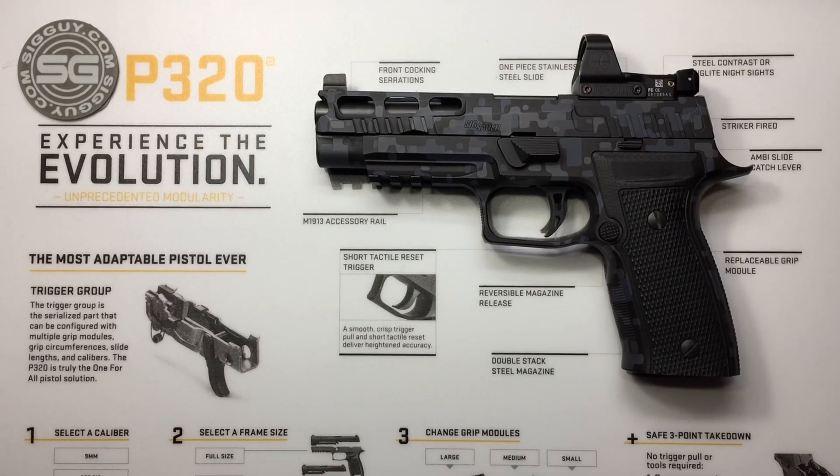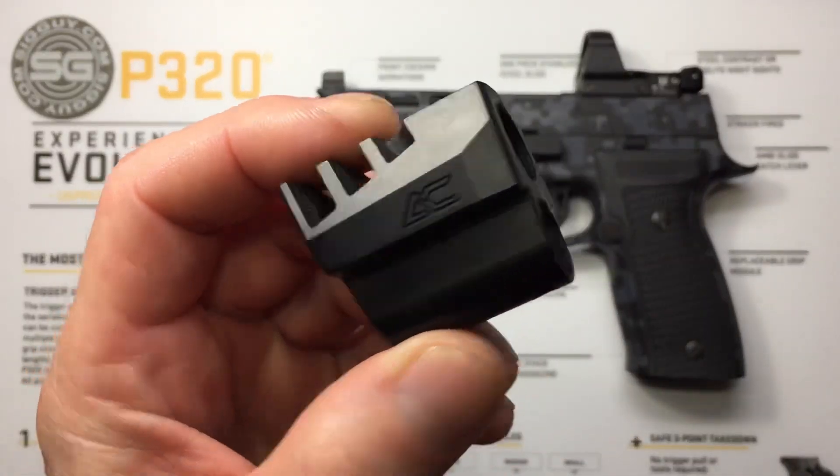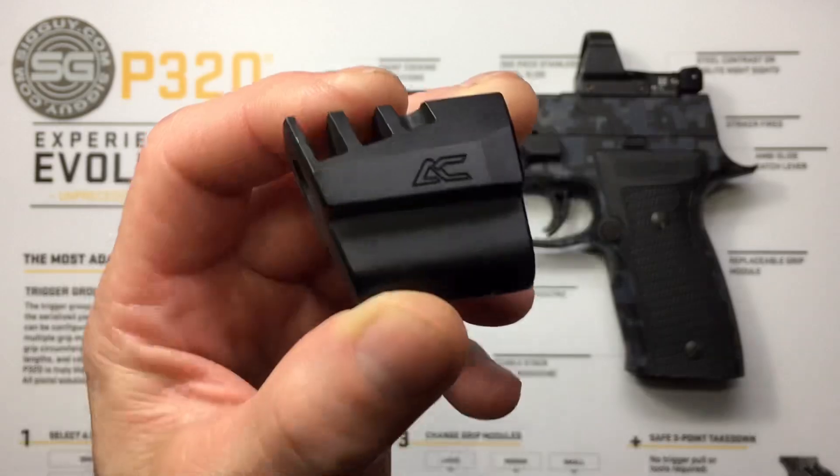Welcome to the video. SigGuy here. I wonder what this video is going to be all about? Compensators? It's what you all asked for, so let's get started.